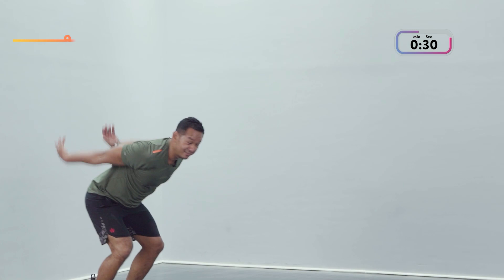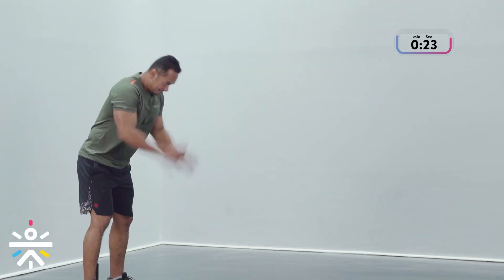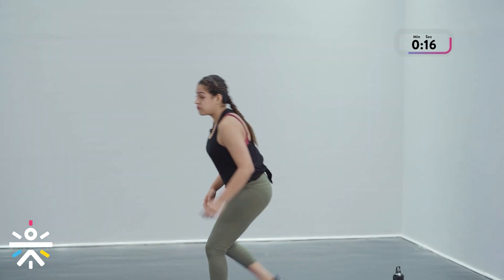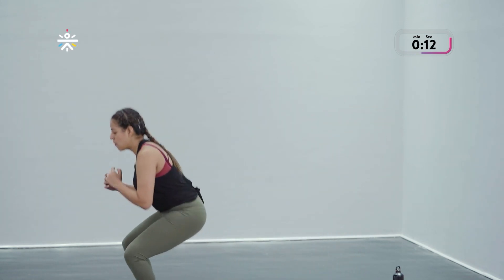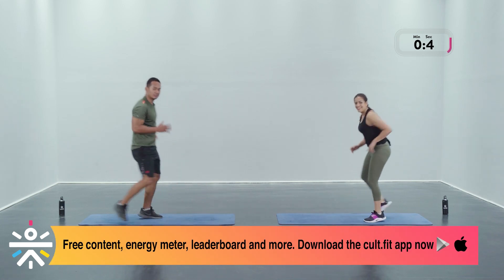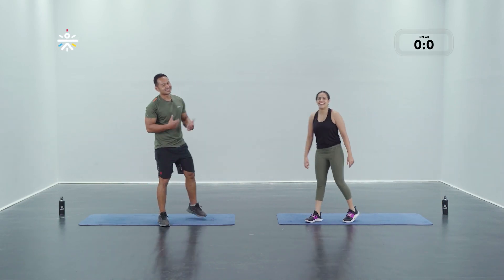Watch out, let's not bump into each other! Remember your options — you can still break it down into two hops or step forward and jog back. Even the scale-down is tough enough. Less than 10 seconds — come on, one more! And we're done in three, two, and one!